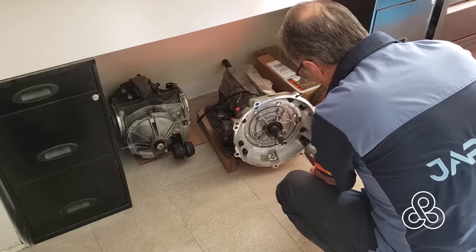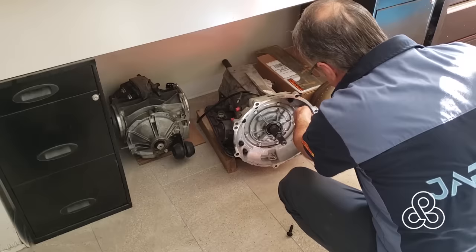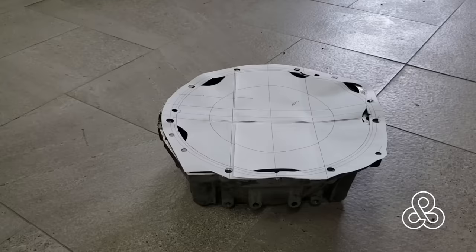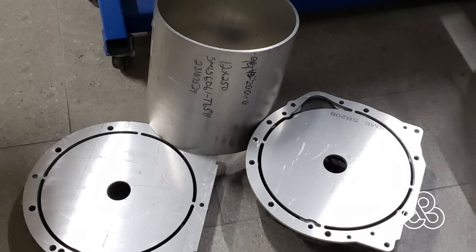We're going to take a break from the body itself and go on to see some of the other work going on at the same time — some of the mechanical side. One of the things I have to do is adapt a Toyota 1JZ engine to a Chevy 4L65E transmission. So I have to make a bell adapter to adapt the transmission to the 1JZ bolt pattern. I created a pattern in CAD, printed it out to test it, see if everything fits and lines up.